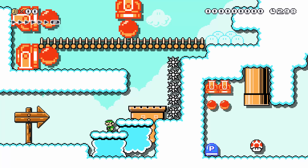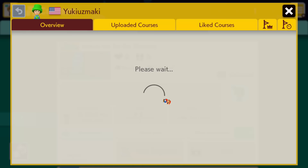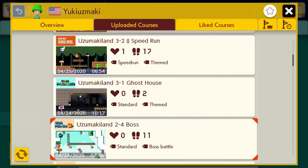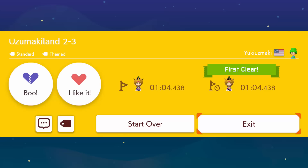There's nothing more frustrating for a creator than to put all this time in and have nobody play your course, so we're gonna go for first clears. My favorite way is to go to the new tab, but don't play the level you see there — it'll already be played before you have a chance. Instead, click on the maker of the new course, go through their uploaded courses list, and find an older one that has zero clears on it. Because it's an older course, it's much less likely that somebody's gonna steal the first clear from you.